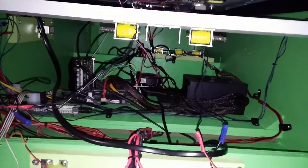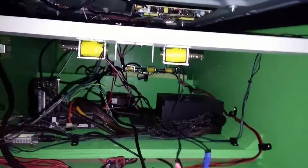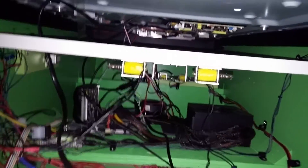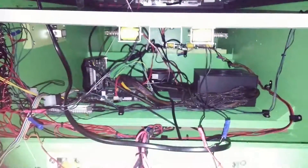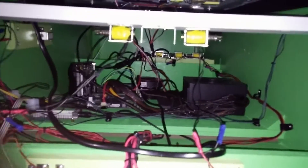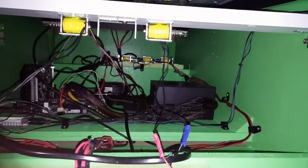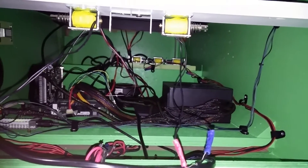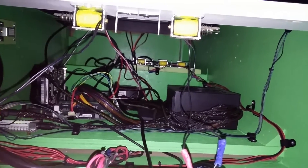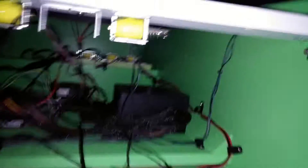I'm going to go ahead and side the cabinet here and show you what it looks like working.